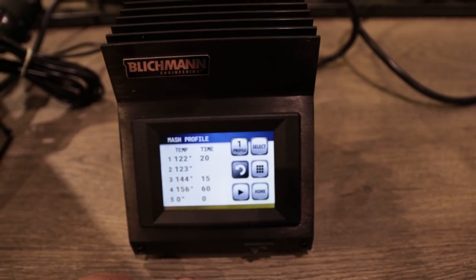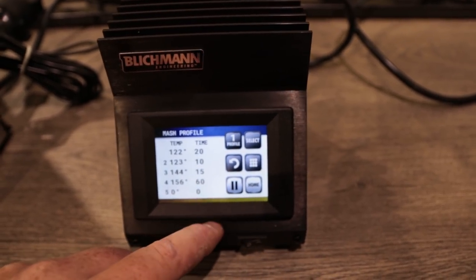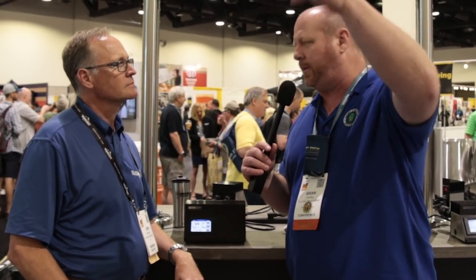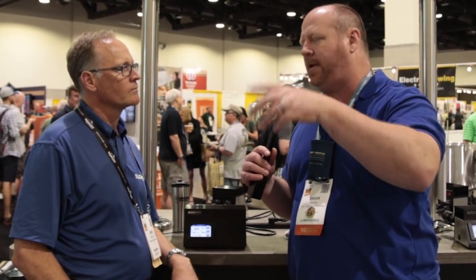We also have digital linear power control built right into the screen. You just hit the power button, a keypad pops up, and you put in the power you want. With a traditional PID you're hitting buttons going up through the percentages, but with this you just decide — say 85% — push 85 and hit set point. You don't have to hold the set-and-hold button down to get into the manual and automatic screens and figure all that out.